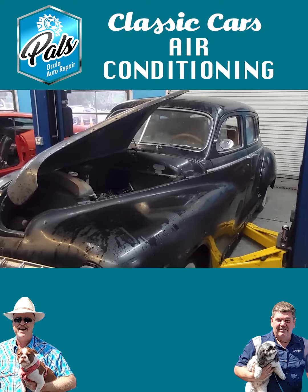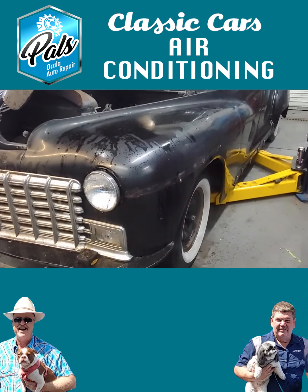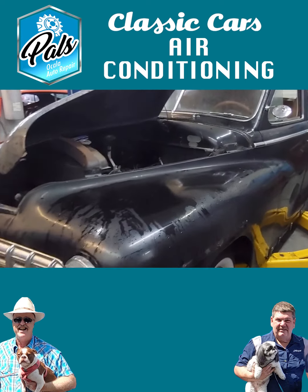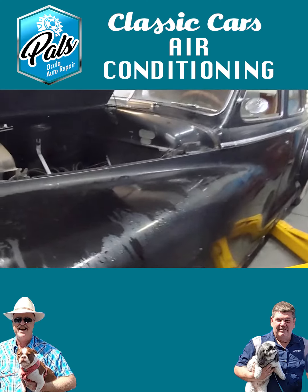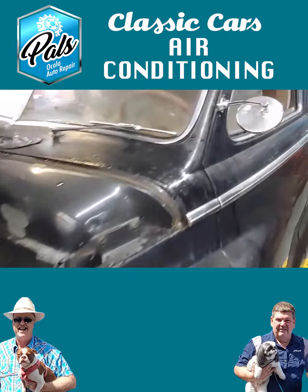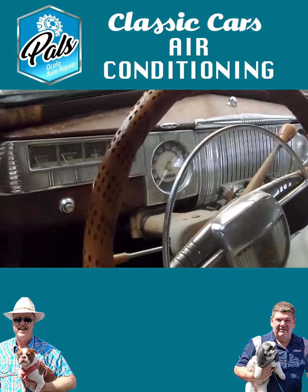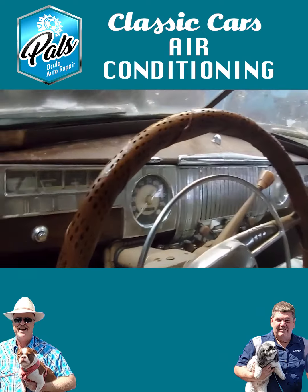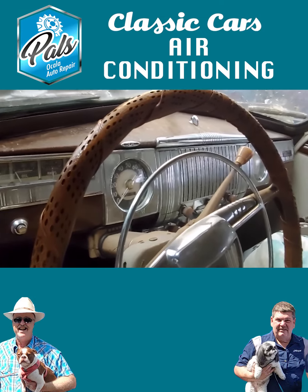Now, what do we do in the case of our 1948 Dodge that we're doing a complete restoration on? That car was never factory-equipped with air conditioning. Yet our customer Darren would like air conditioning in his '48 Dodge. How do we handle that project? Well, in this particular instance, we're going to have to fabricate a system for that car so that we can install air and heat the way Darren would like it done. There are several companies we can utilize to get components from, and some stuff we'll make in-house. But yes, we can install air conditioning in that Dodge with no problem.